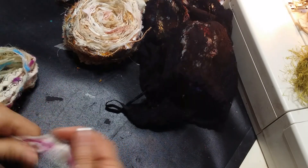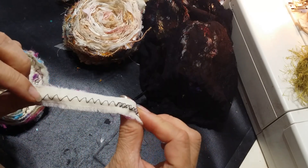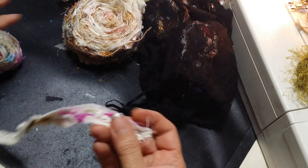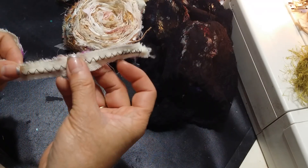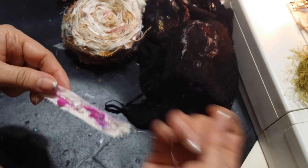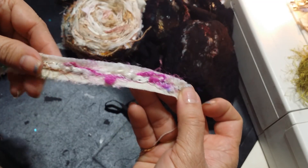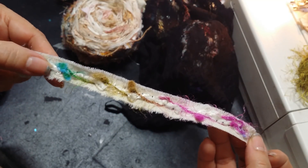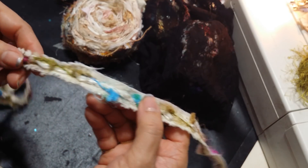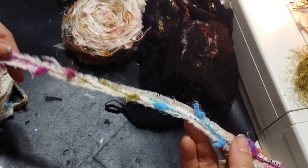Then I did this one. I used black thread — it's just a piece of muslin in the back, and two fibers mixed together: the white one and then this multi-colored one. Isn't that pretty? It just made this whole roll.